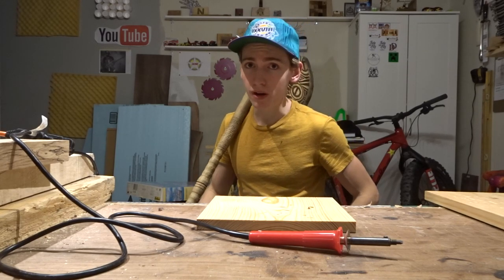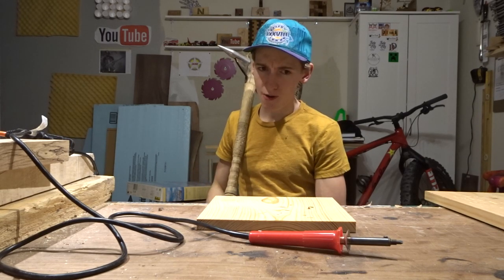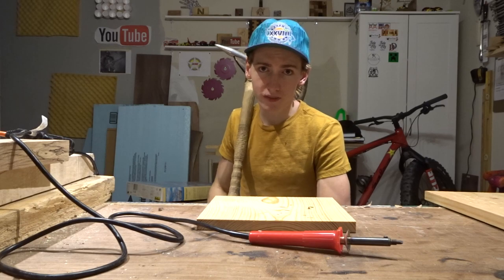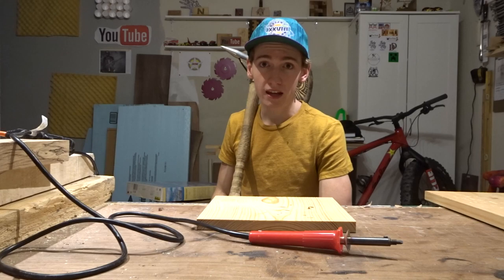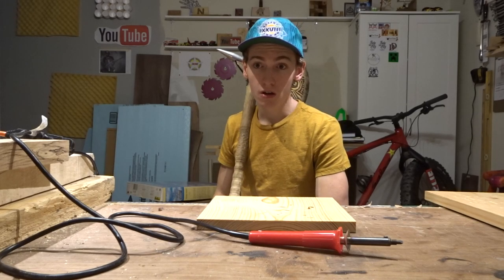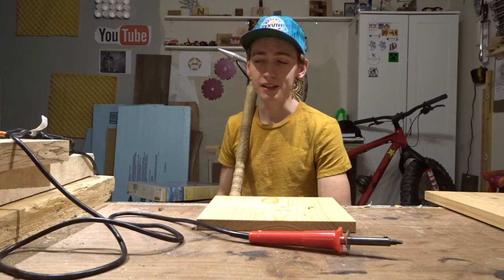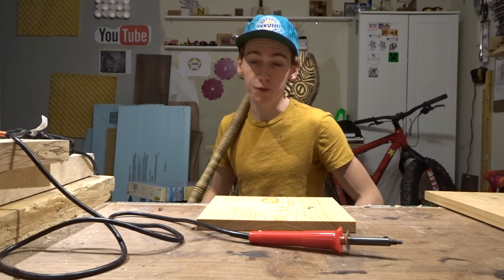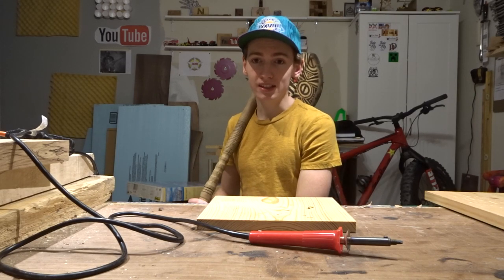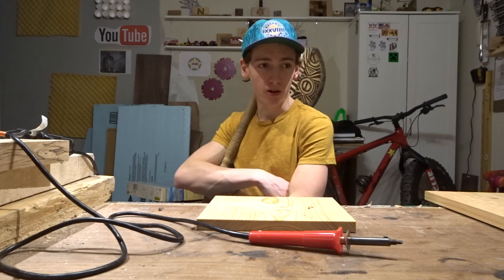Do you just want to test out wood burning and see if you even like it, or do you want to get right into it? You could also think of the pyrography system like a table saw — you need a table saw to start carpentry, and that costs $400. This wood burner costs $200 and it's top of the line. It's how you look at it. A cheap wood burner will do what you need it to do — it will be harder, but it'll do it.